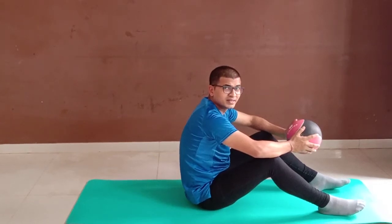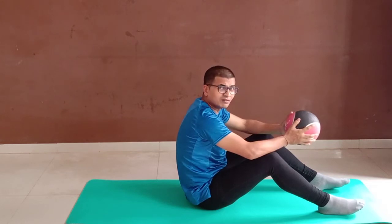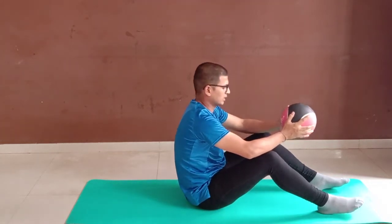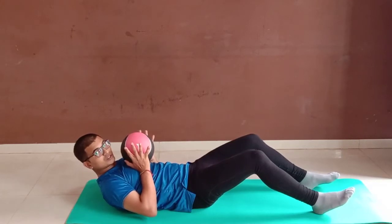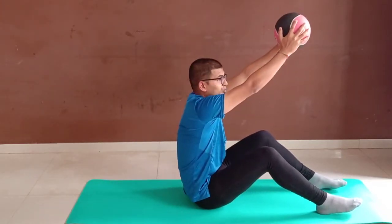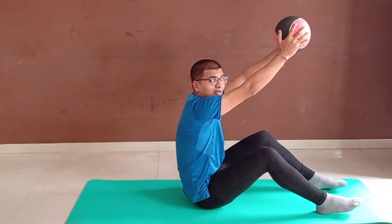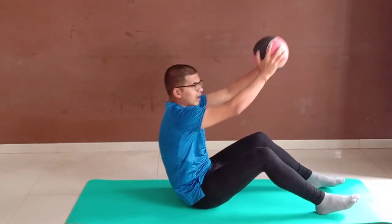Let's do the next exercise: sit ups. I'll show you once and then we will do it 20 times. Let you lie down. So this is going to be the first step. Second step, you have to raise the ball higher to the spine. I'll show you once again. Down. Up.